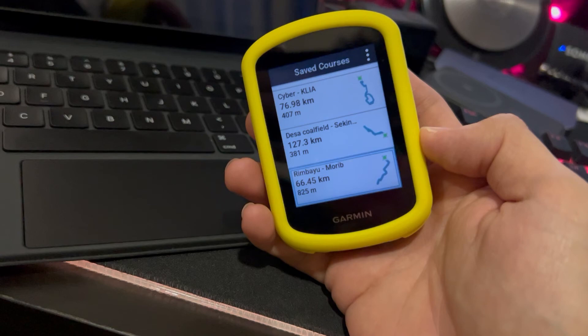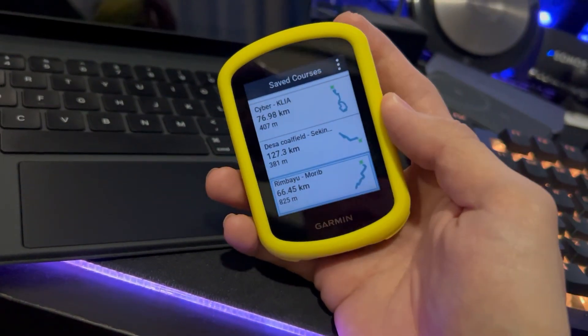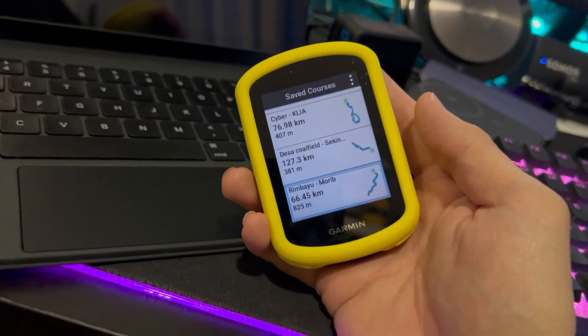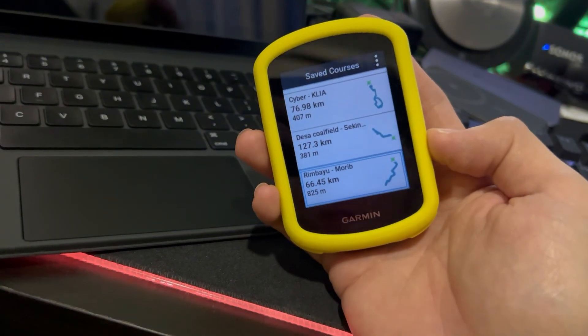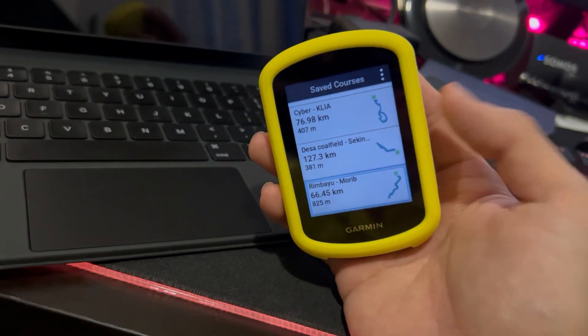So basically, just go to plotaroot.com, grab your GPX file — or get one from a friend — then put it into the Garmin app. Once it's in the app, sync it to your Garmin Edge and you're good to go. Hope this helps, thanks for watching, see you next time!